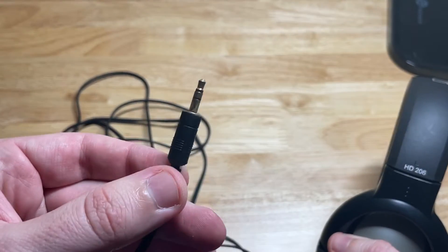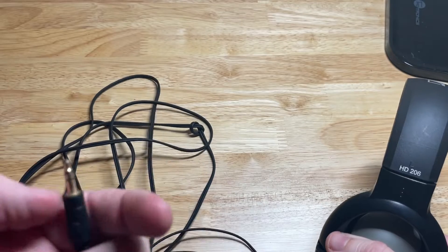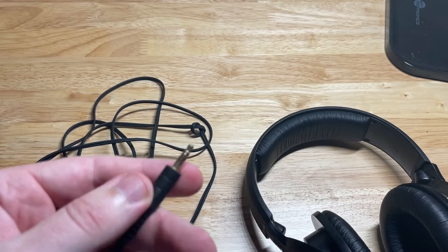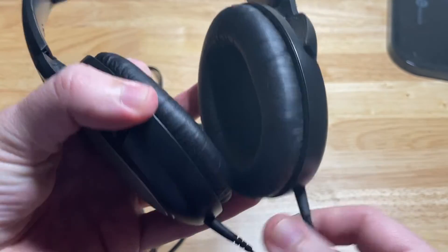It just has a 3.5 millimeter jack, and you will need a quarter inch adapter if you're going to use this in an audio interface. The cable is not detachable.